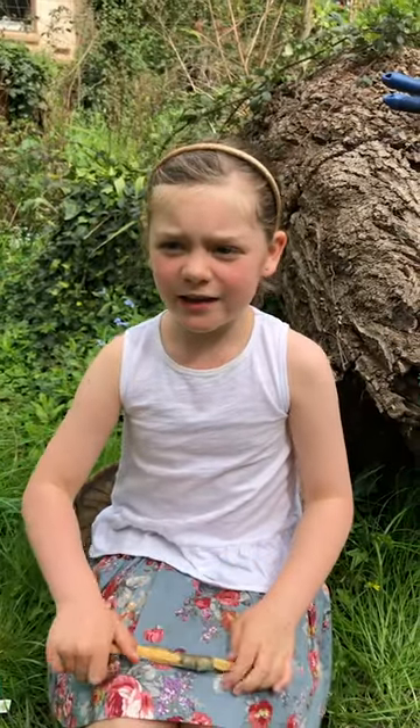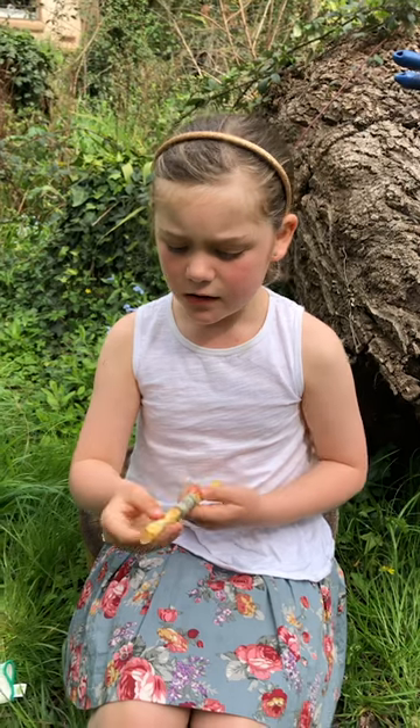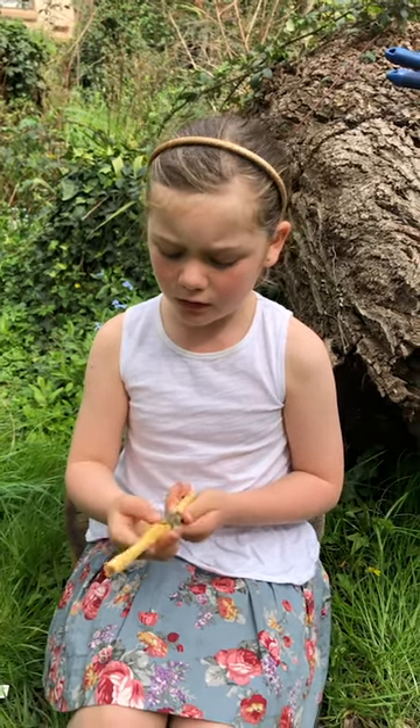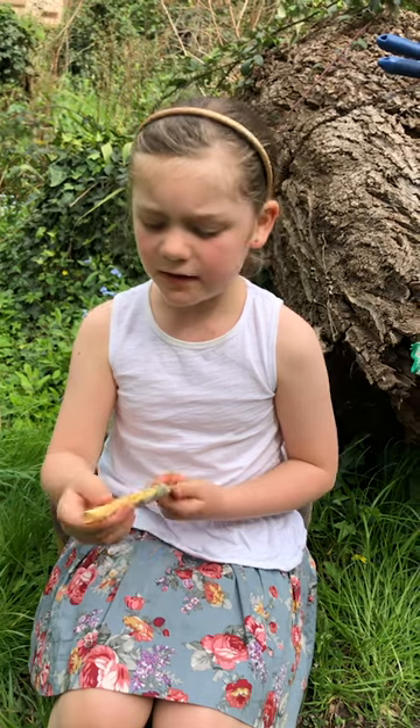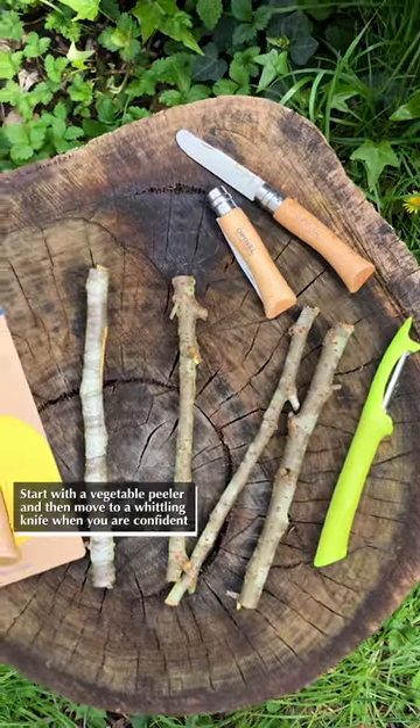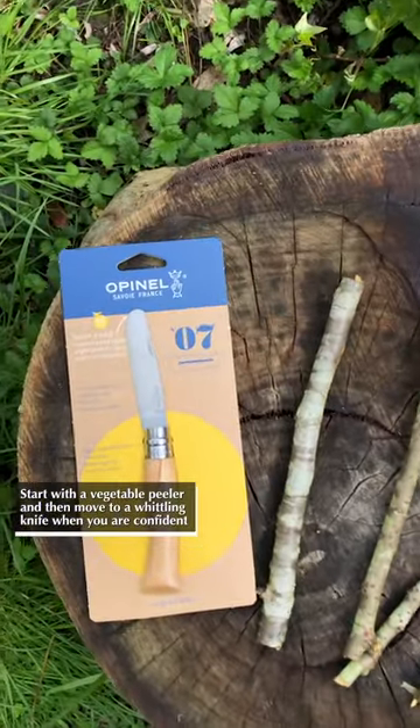Wood whittling is where you take the outside of the stick off to make it smooth. You can use a vegetable peeler or a whittling knife to peel your stick.